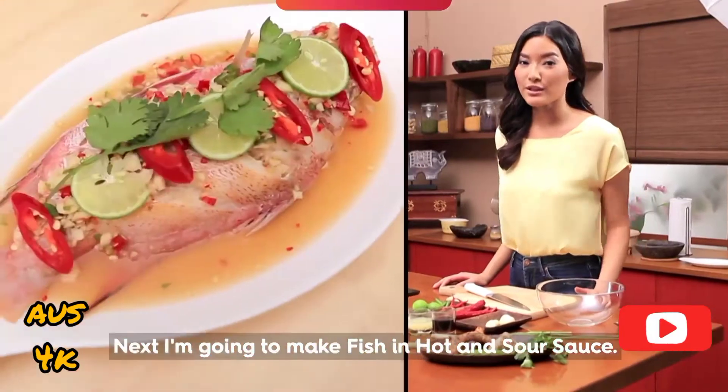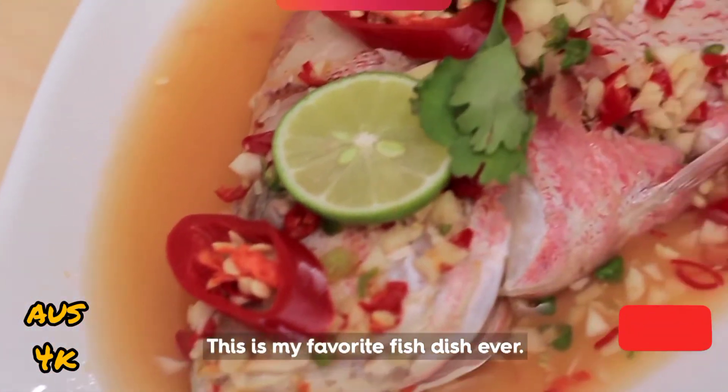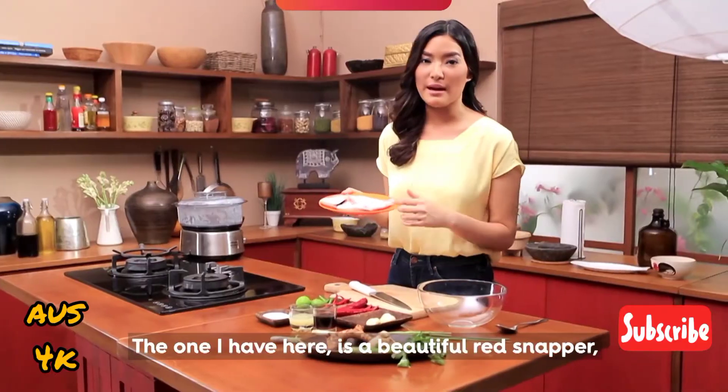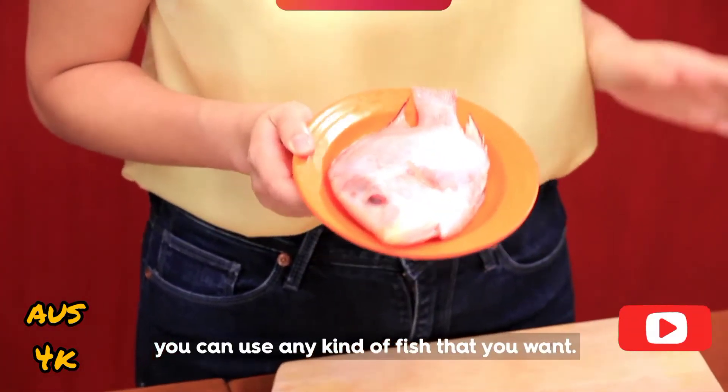Next, I'm going to make fish in hot and sour sauce. This is my favorite fish dish ever. It's fast, it's fresh, and it's very easy to make. What I have here is beautiful red snapper, but if you can't find this, you can use any kind of fish you want.